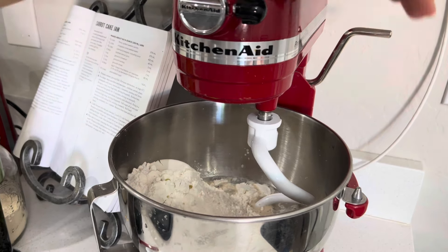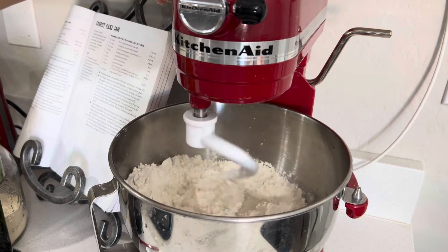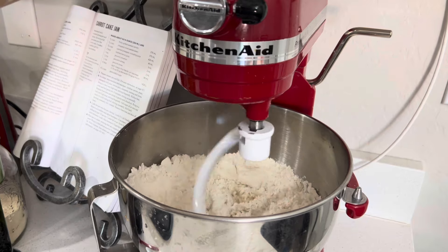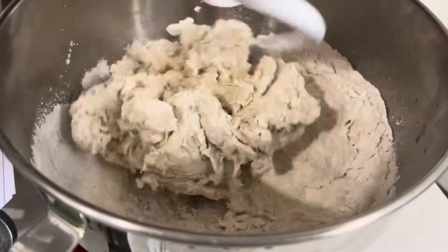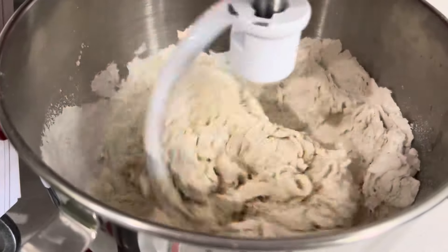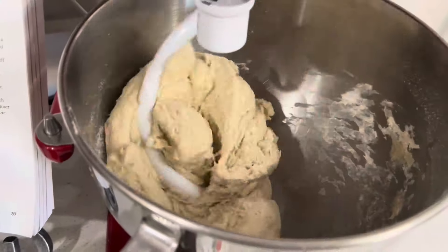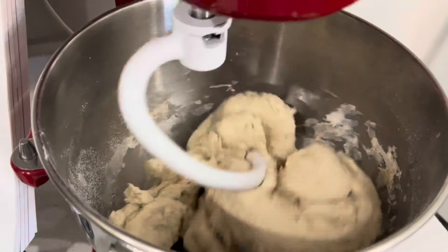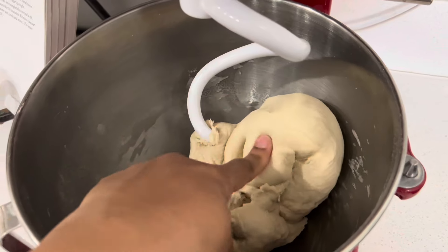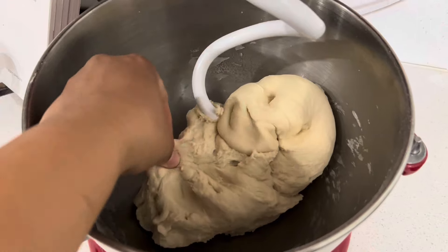That's all of our ingredients; we're just going to mix this up and let it knead until it's combined. It is done kneading — it is not sticky but it's very soft, so it's good and ready to go.